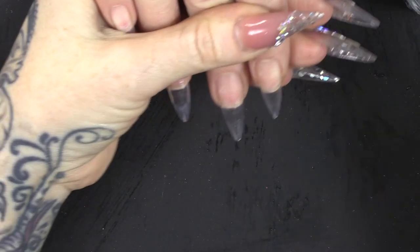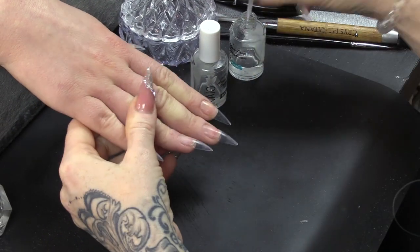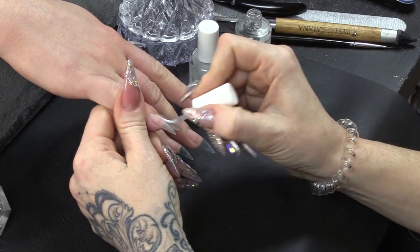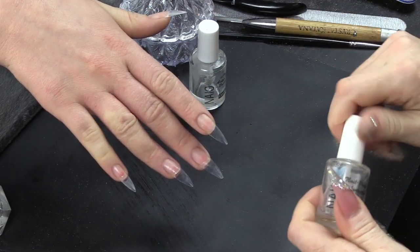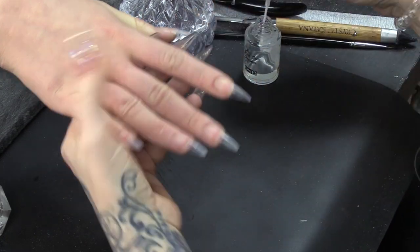I am going to dehydrate the nail, so we're gonna do all of the nails. Dehydrate — it's like we're getting them drunk. Is that what happens when you get drunk? It's dehydrated, yeah. Did you not know that? Why does it dehydrate you though? And I'm gonna prime.